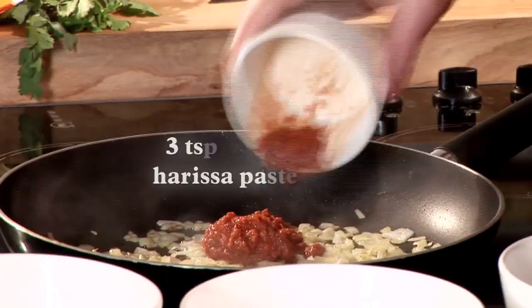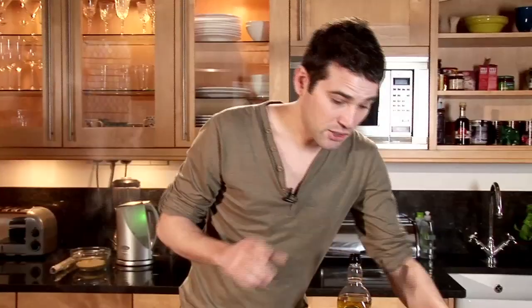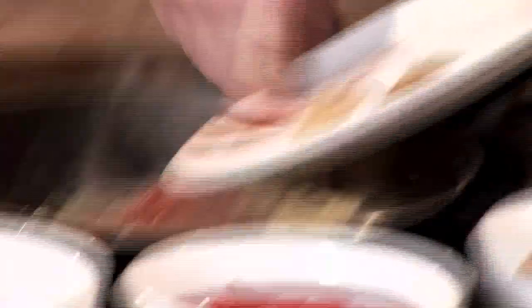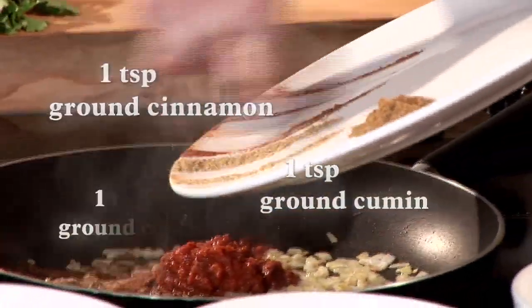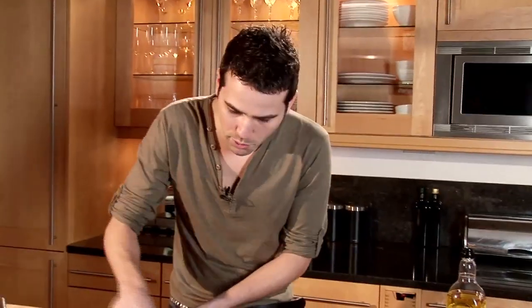Now this is harissa paste, which is a North African chilli paste. I like it quite spicy so I'm going to add a fair amount. And to that we're going to add some more spices as well — we've got some ground cinnamon, some ground cumin and some ground coriander. Smells absolutely amazing. I just want to incorporate those and fry off the spices to cook out the harshness.